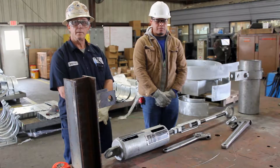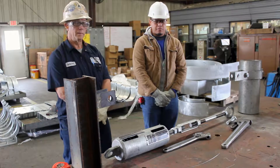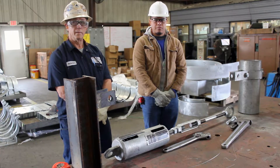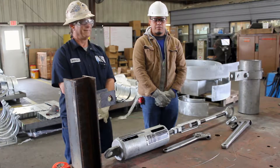Before performing any type of installation of equipment in the field, always ensure the proper PPE is used. This includes safety goggles, gloves, hearing protection, work boots, and any other appropriate equipment relevant to completing the job safely.